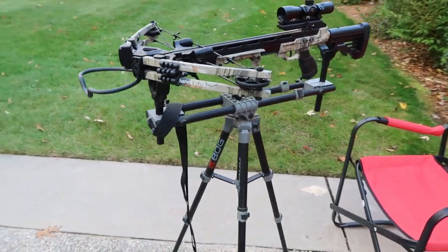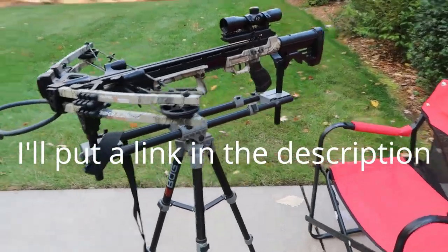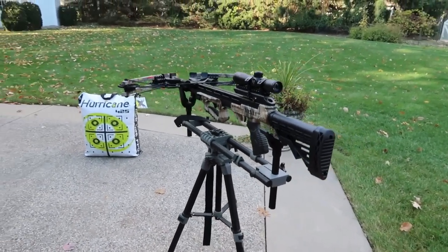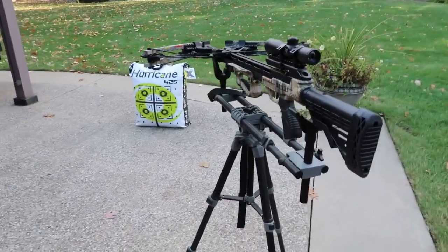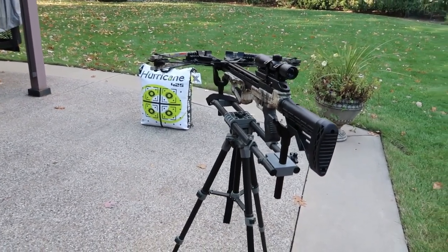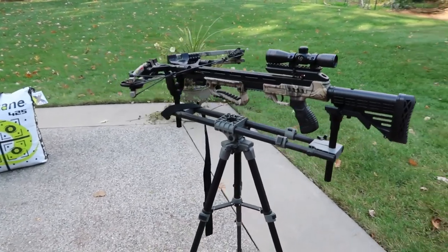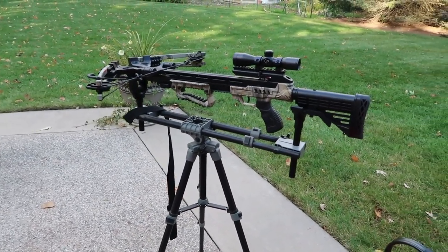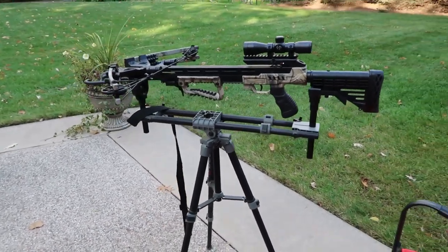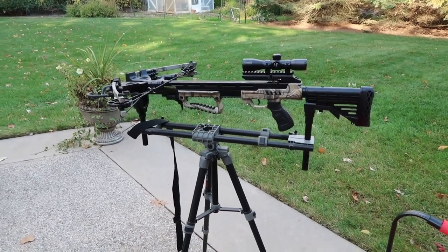Here's my crossbow — I'm shooting a Center Point crossbow, it's their Sniper Elite 370 Whisper edition. It's supposed to be shooting 370 feet per second, it's got the standard scope on it. Been a really good crossbow. Last year I had this thing sighted in and we were shooting dead nuts on at 20 yards. I have no reason to believe the scope has been bumped — I keep it in the case and really pay close attention to not bumping it. But I'm not gonna head out to the woods without firing at least one shot.